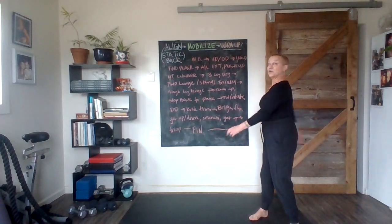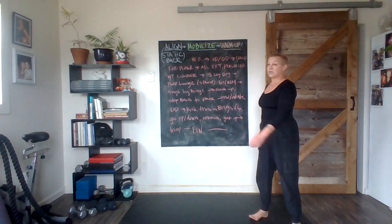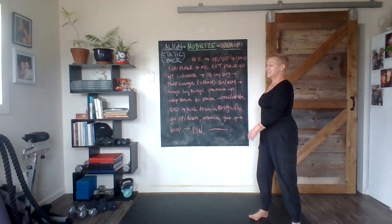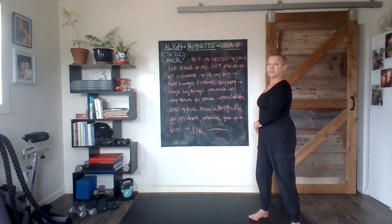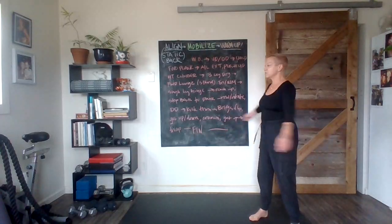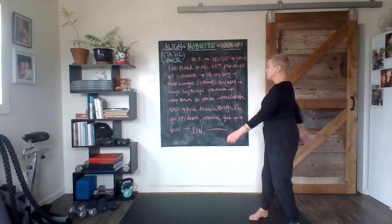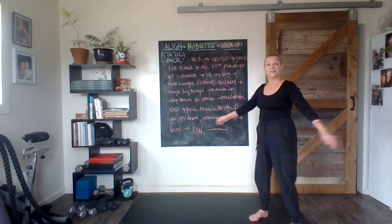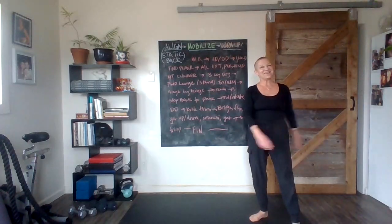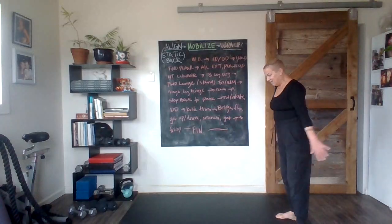Relax your toes versus lifting them up. If you need a reminder: lift the toes up and notice how much more stiff and rigid you become — much more stable. So lifting toes up when you need stability is a perfect idea. When you relax the toes, you suddenly become more fluid, more mobile. The toes are flexible; they aid us in traveling forward on our feet.